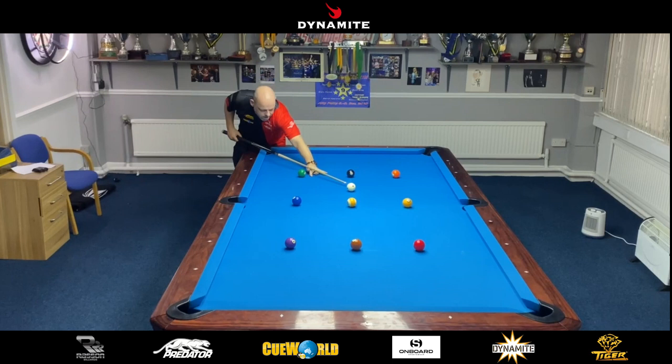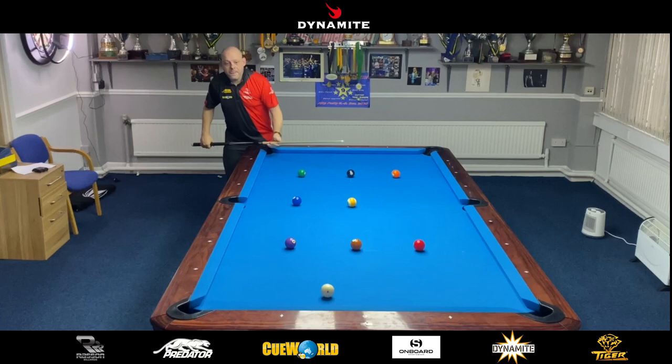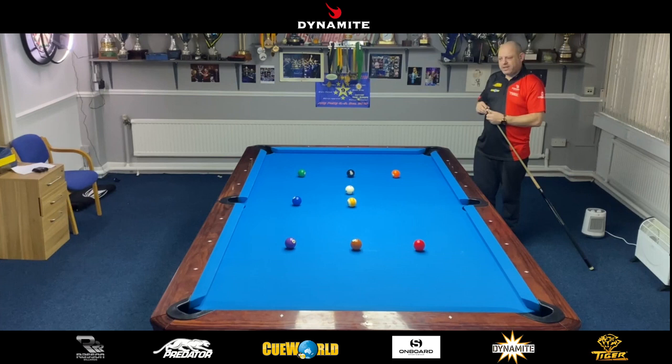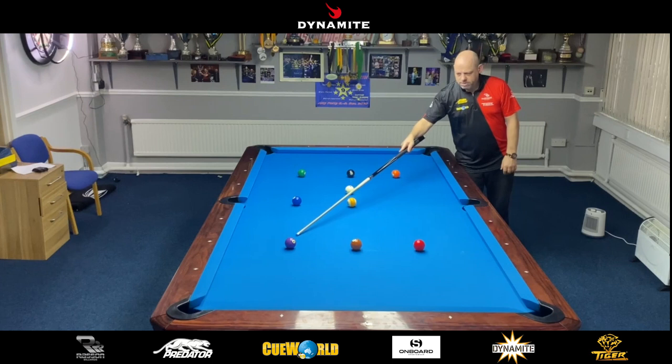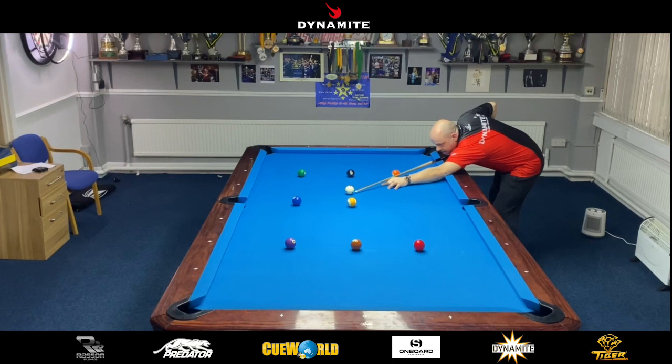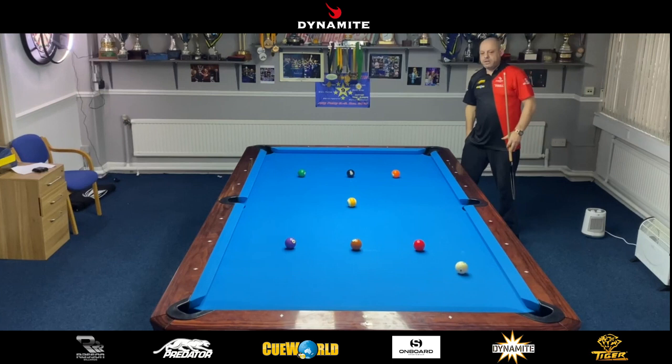That blended nicely. A little funny angle here — I could try and softly roll this ball in, but I'm still in danger of the cue ball coming wide. So I'm going to play the same shot again: short rail and just let the spin do all the work and come back around for the three. This time bottom left, maybe a tip and a half.